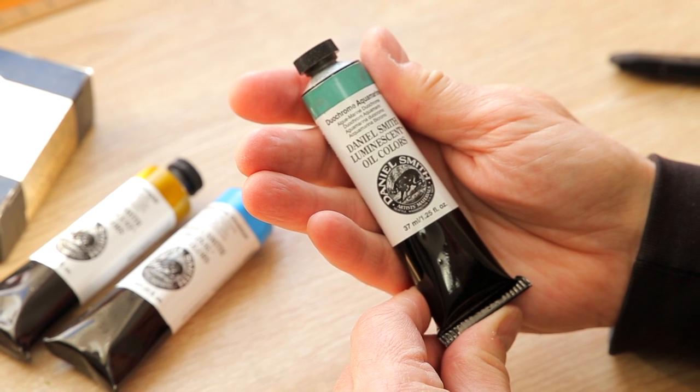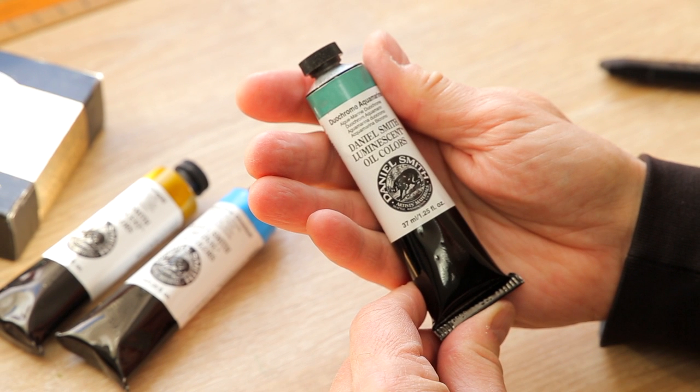This, indeed, is a speciality paint, but it's subtle. So don't feel that you can't introduce it into your normal workflow. I'm definitely going to enjoy exploring its potential.